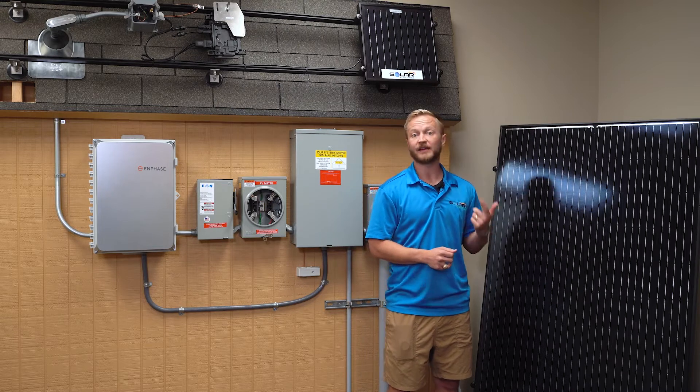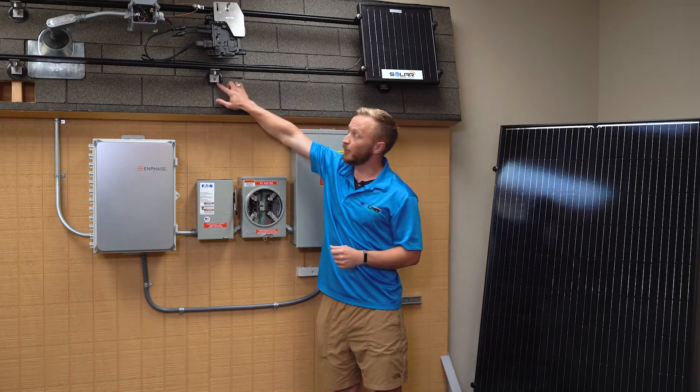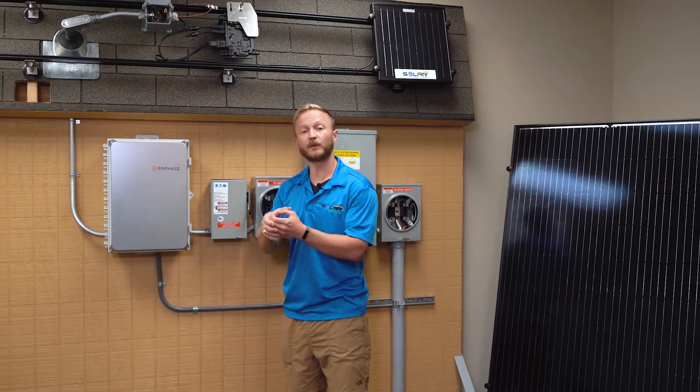We do the 385 and the 345 watt panel. They're going to go on your roof, mounted with these bolts into the studs. You can see it goes into the stud here, so it's not going anywhere, and we use roofing cement on there so it won't leak.